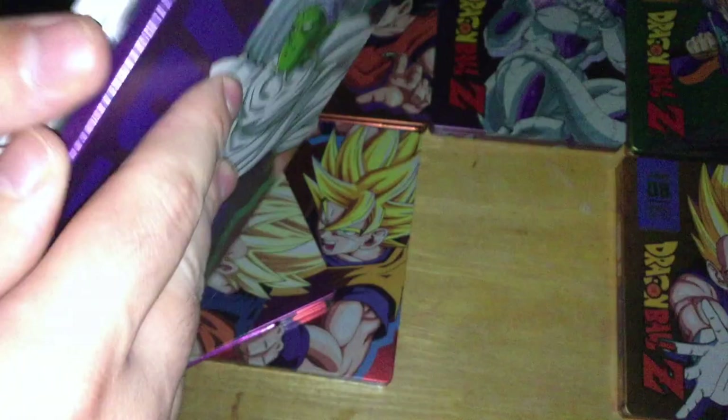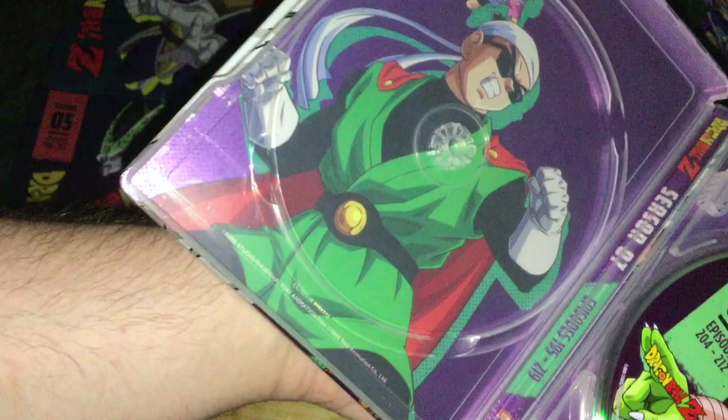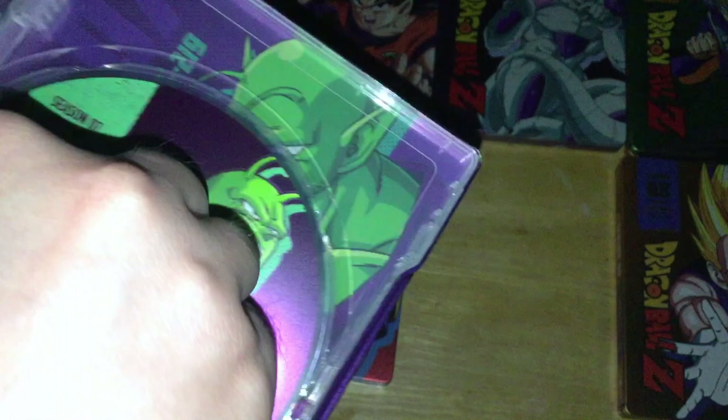The Season 7 discs have about 8 episodes per disc. The inside artwork features Great Saiyaman, Videl, and Spopovich — definitely reused from the season sets. Discs 1 through 4, with Piccolo artwork used on disc 3 as well.